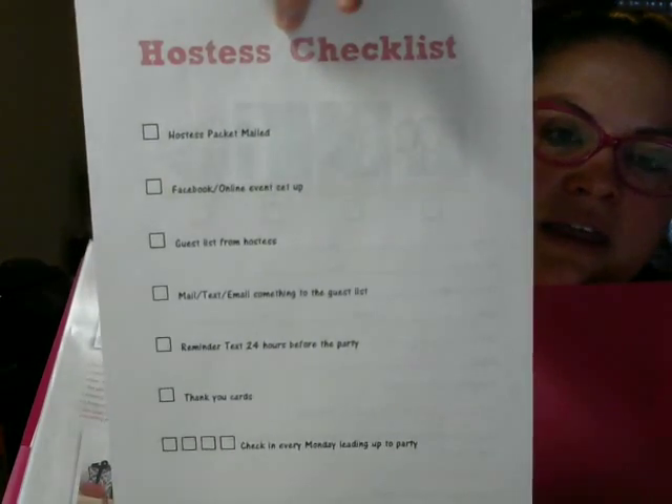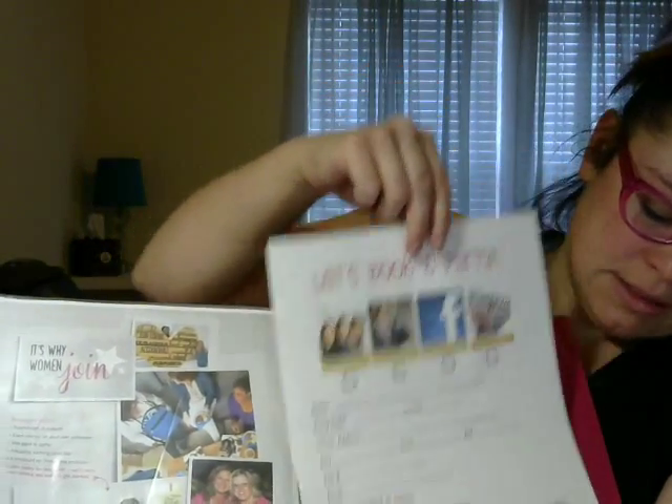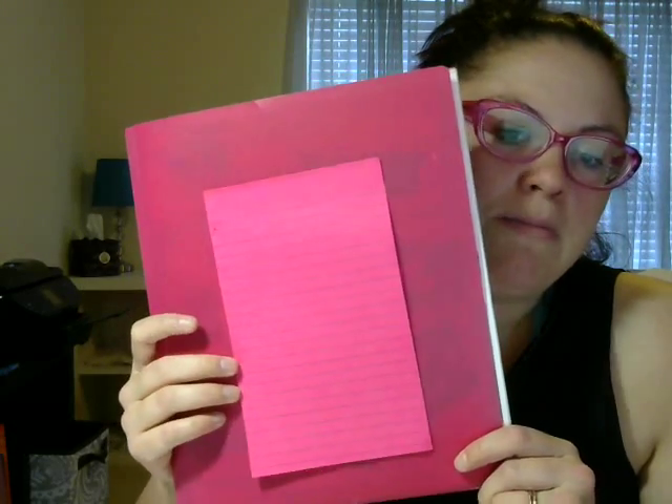On the back of the Hostess Checklist, it has everything that you need to do prior to the party to help them have as successful a party as possible. That is it — this is my customer packet for my parties.